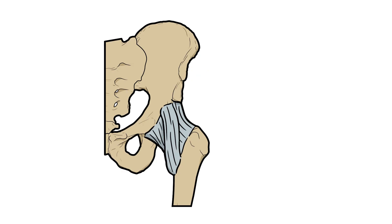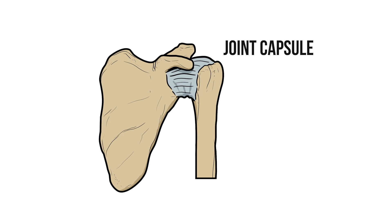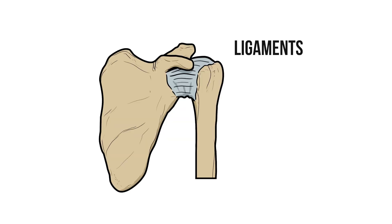We can also see differences in the structures around the joint. The joint capsule of the hip is taut and tight whereas the shoulder has a very lax capsule, particularly on the inferior aspect. Similarly the ligaments of the hip are strong, tightly wound and play a vital role in limiting movements of the joint. The ligaments of the shoulder are so inconsequential that I had to look in three books just to find out what they're called.